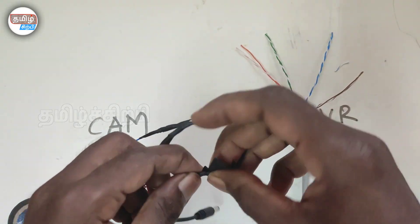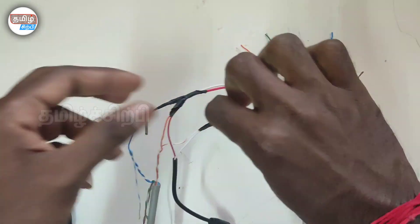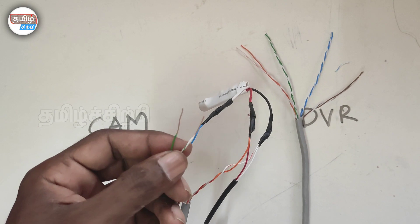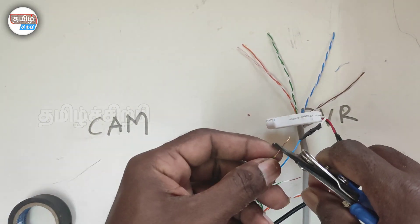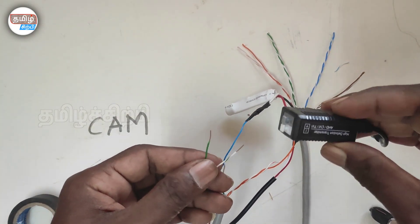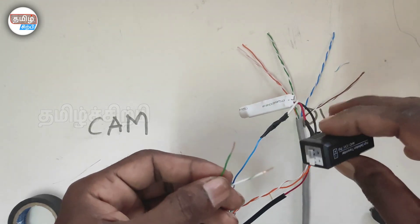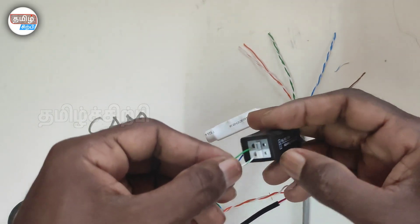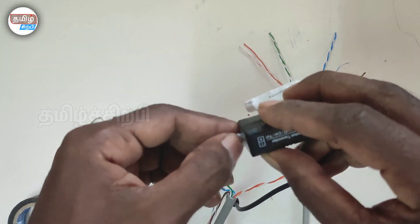Now we are going to do the video output. This is the green button. This is the plus and minus. Pressing type — the same font, click that.